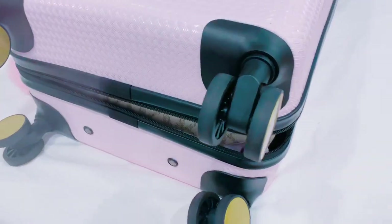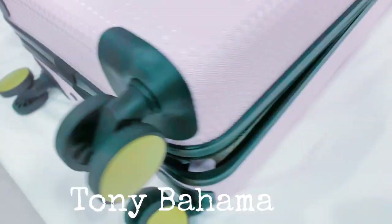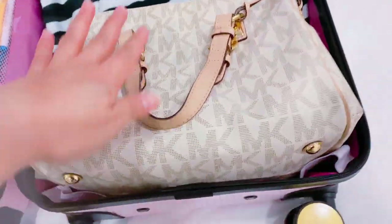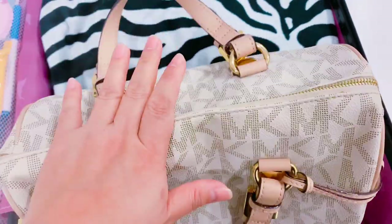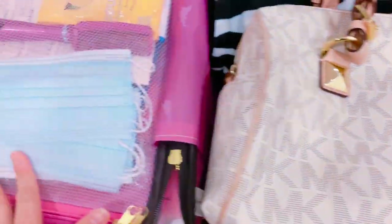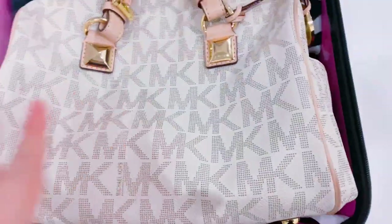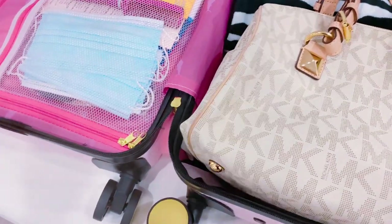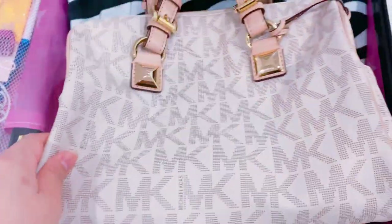So this is my carry-on bag that I've used for a couple of years now. Let me open it so you can see how it looks inside. I have my handbag in here — I usually put my handbag inside this luggage so it's easier to walk, especially when you need to walk for a long time to get to our gate.